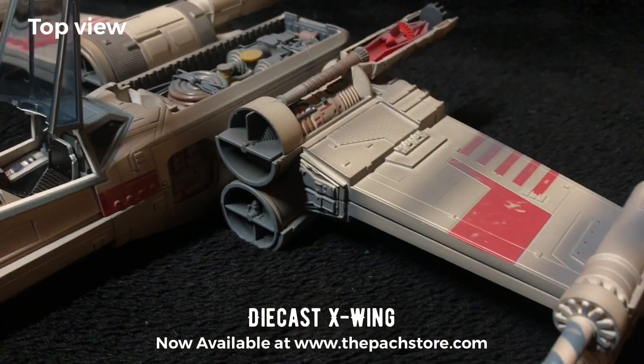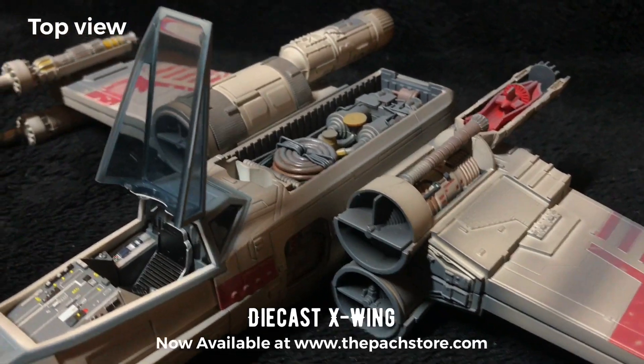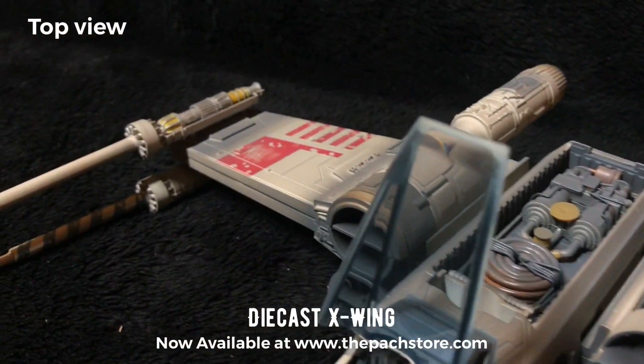Over here we have the wings. The wings actually do open up. Over at the back you can see half of the engine is opened.